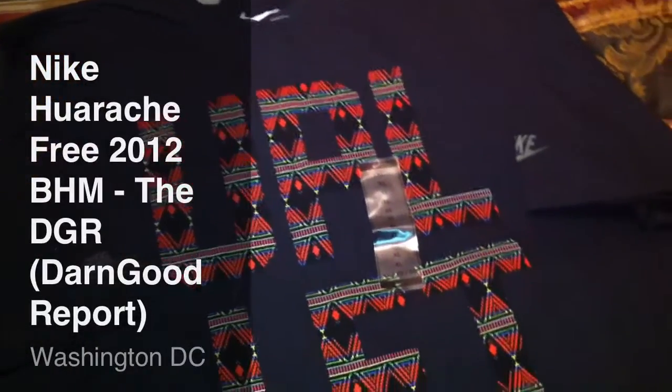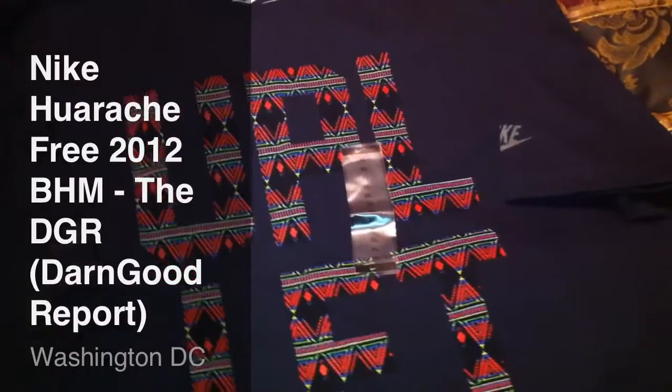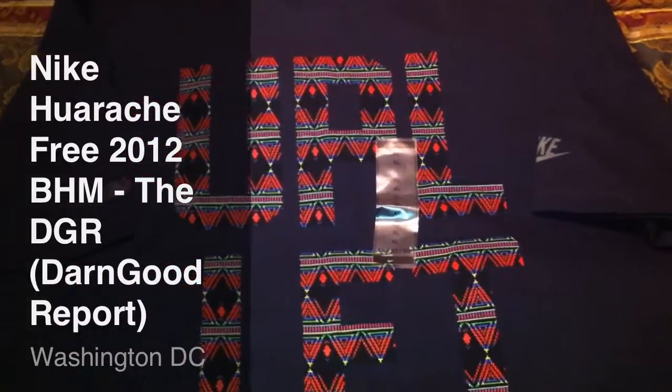What's up folks, it's your boy Don Good. Welcome back to another edition of the DGR. For those that don't know and you're tuning in for the first time, that stands for the Don Good Report.